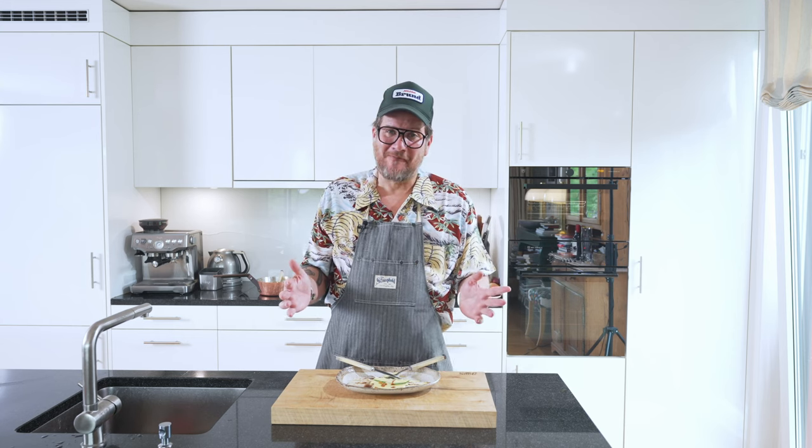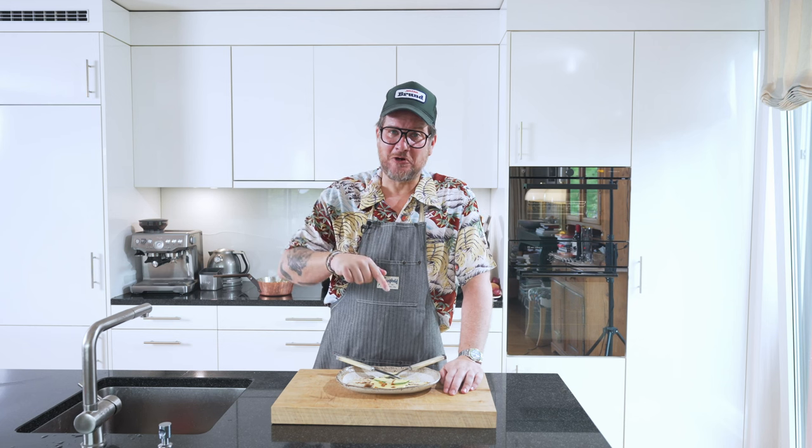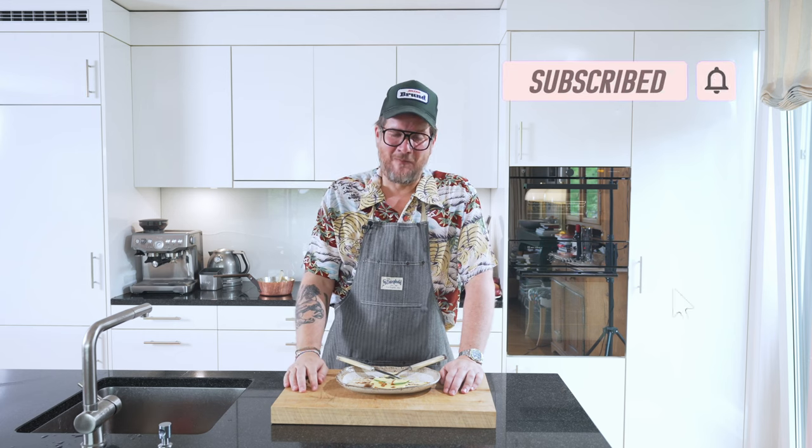That's it for today. Before you go, don't forget to leave a comment — if you have a question, let me know what you thought of the episode. And if you're not subscribing yet, hit the subscribe and check the bell icon. But now that's it. Take care. Bye-bye.